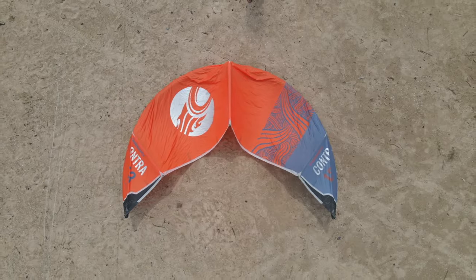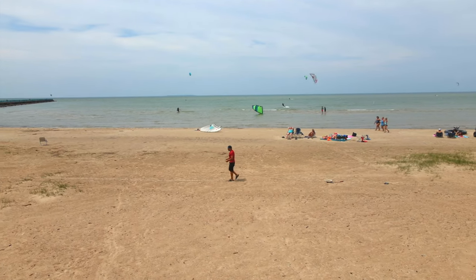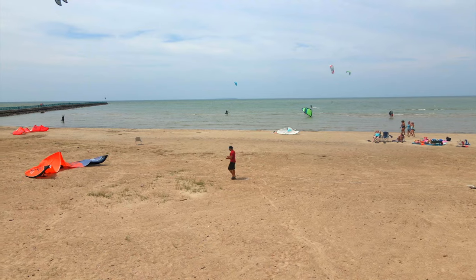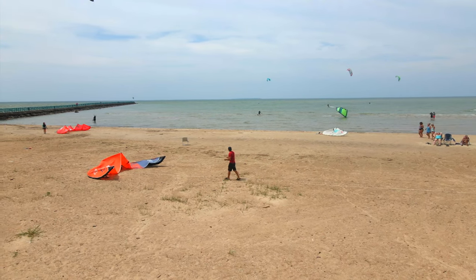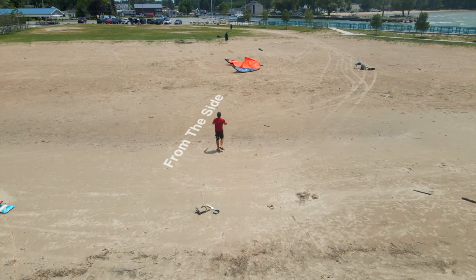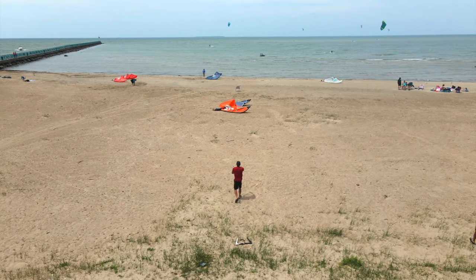The kite setup is now complete. We practiced setting up the kite by running the lines downwind — it's the easiest way to run your lines because you can visually see everything. However, this isn't the only way to run your lines. You can run the lines upwind from the kite or either side. The way you run your lines will depend on the spot you're kiting at — sometimes you may not have the room to run the lines downwind.